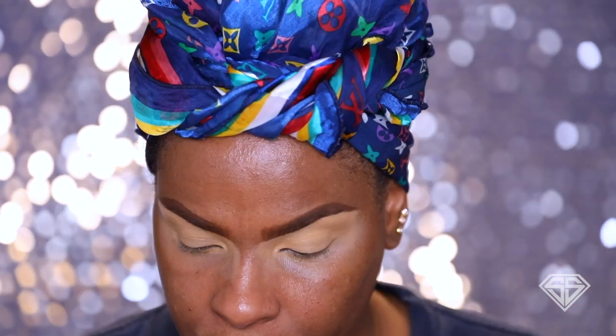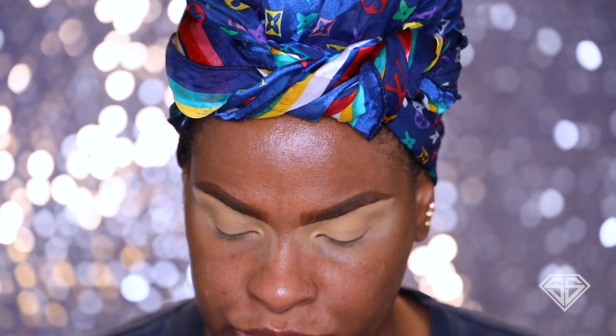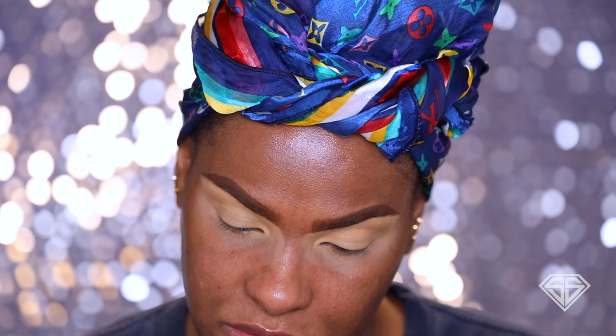So today I am going to be playing around with this palette by Natasha Denona — it's basically like a plum berry neutral type of palette and I really want to play with this. I've had it for a while and haven't touched it. I'm gonna go ahead and apply my base off camera and we're gonna come back and do the eyeshadows. For my base I am using the Black Opal concealer in the shade Honey because I want these to pop today.